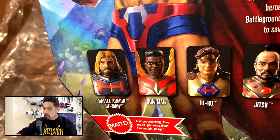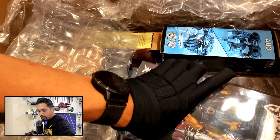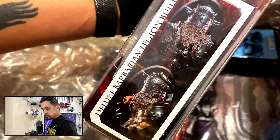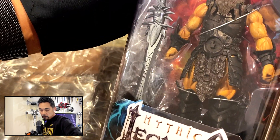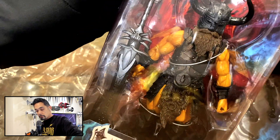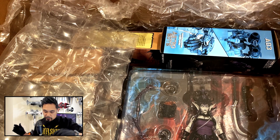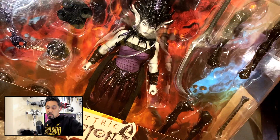Next up we've got some Mythic Legions. I've got a legion builder here that I was a little bit late on getting, but I needed him because I have a couple of parts that I want to paint up and use this body for. I'm stoked to finally have him. I probably won't be able to actually have a proper paint set up until the summer, but I'm getting the pieces in ready to go. And even more Mythic Legions - classic collector!